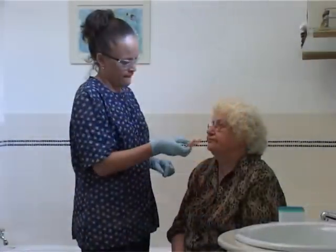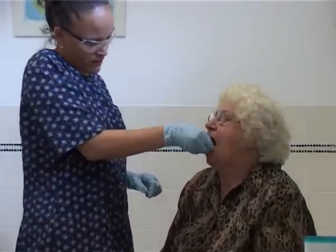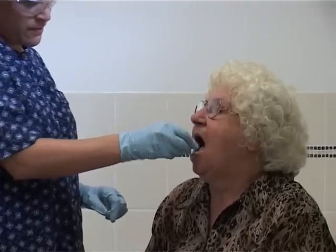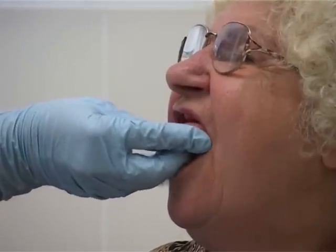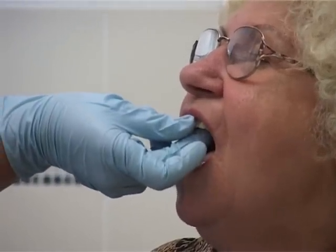If dentures are not kept clean, microorganisms colonise the denture. The microorganisms can cause oral thrush, cracking around the corners of residents' mouths, and soreness in their gums. Cleaning the dentures will give the residents a fresh breath, a pleasant taste, and a winning smile.